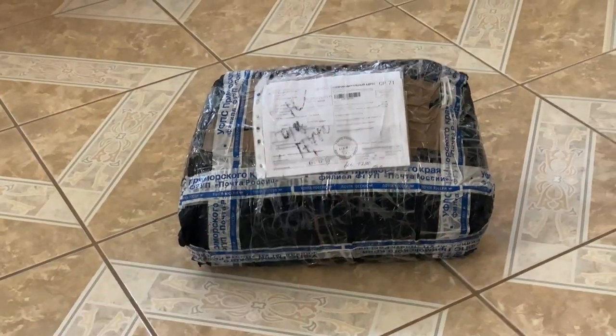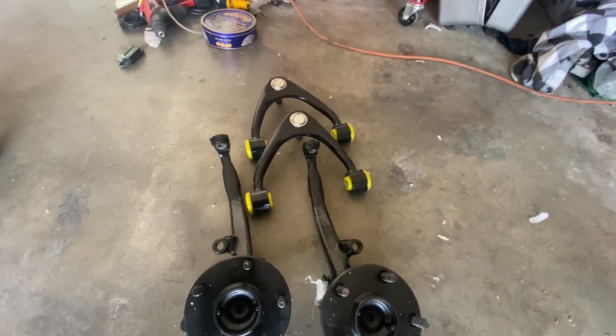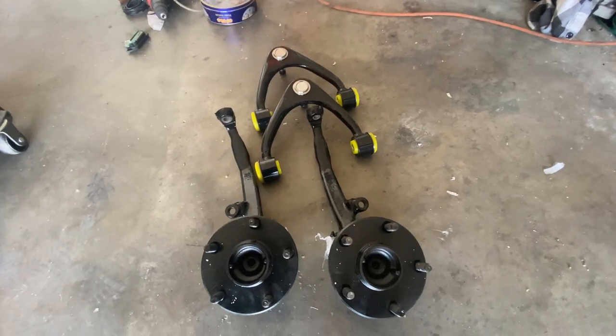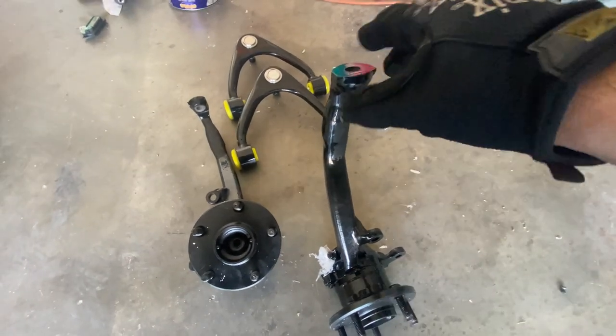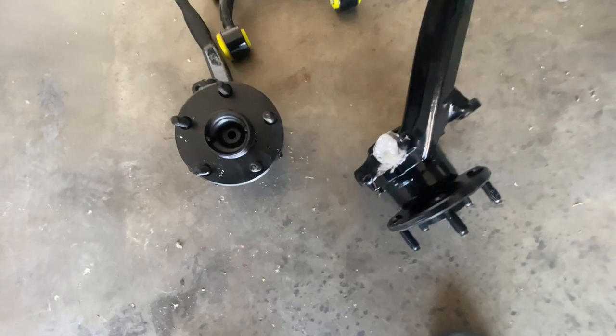Finally, the package has arrived. I did get some shortened spindles and JZX arms for the IS. We're gonna go ahead and try to crack these out in about an hour. I was doing homework and finished early, so I'm gonna go ahead and install these.